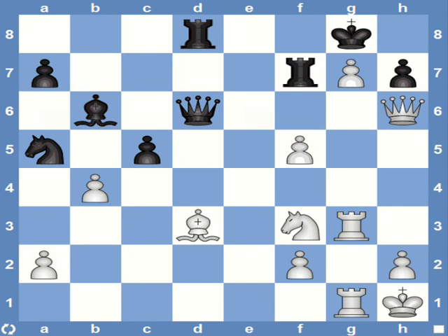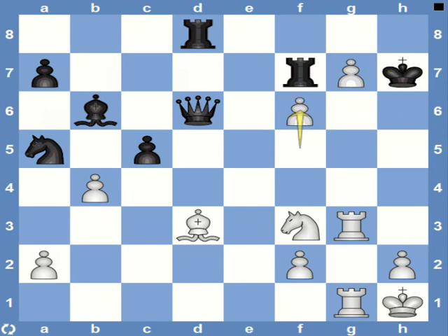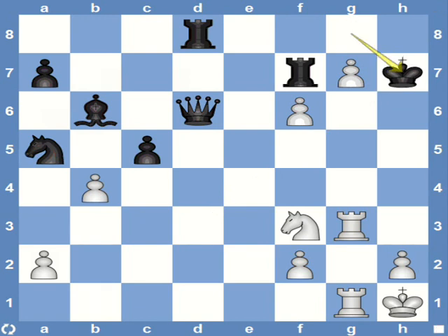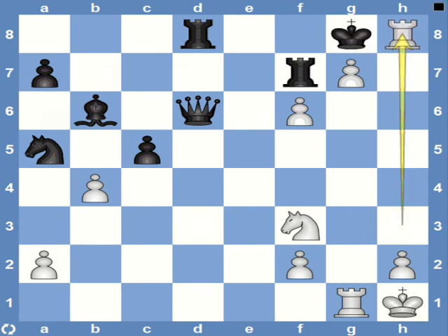White starts with queen captures h7 check. Black has to recapture, after which we have the discovered attack from the bishop. So f6 unleashes the bishop. Now the king has to either go to h6 or g8. If he goes to h6, then rook h3 is mate. And if he goes to g8, then we have bishop h7. Now the king has to capture the bishop because there's no other flight square, and we come back to our classic mating pattern on h8.